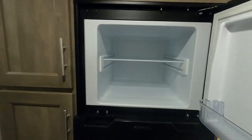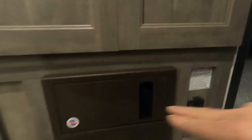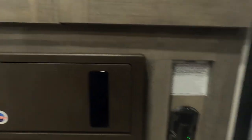You have a vented fridge. Coming below your cabinetry, in the back corner there's an access panel to the breaker box and fuses — a handful of 15-amp fuses and a couple of 30s. I'd recommend having some of those with you.